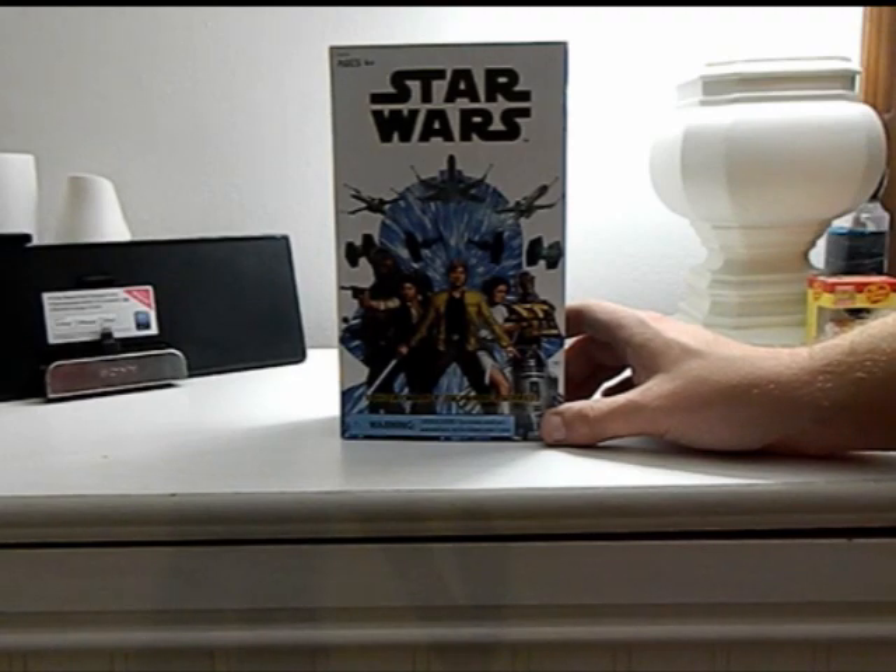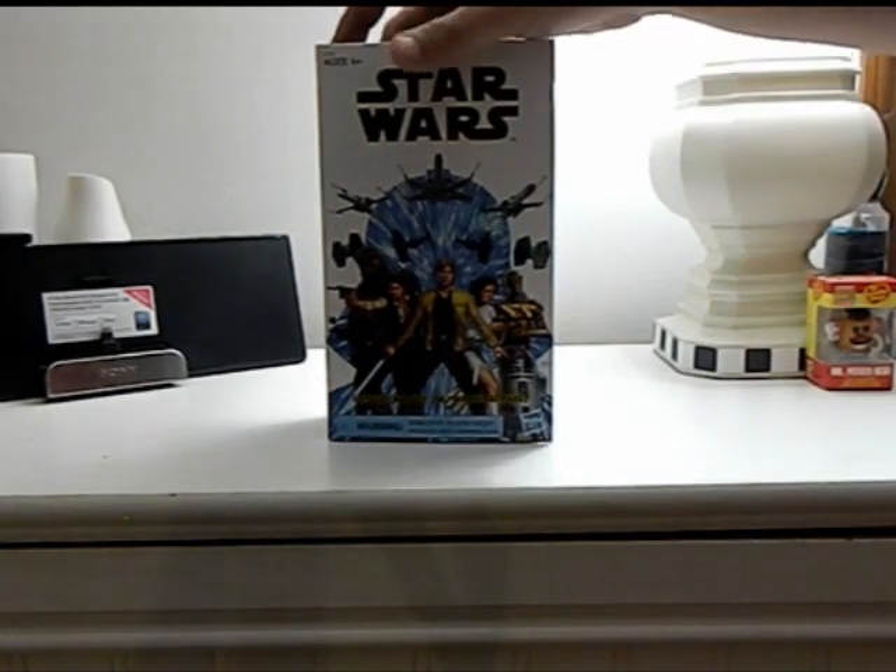However, I did find it today for $15 brand spanking new, so that's what we're gonna do.